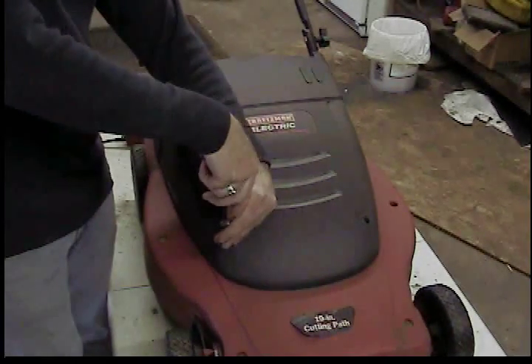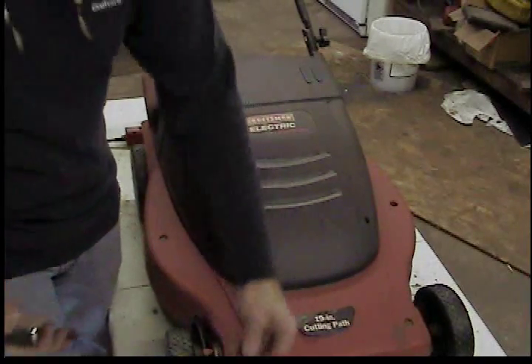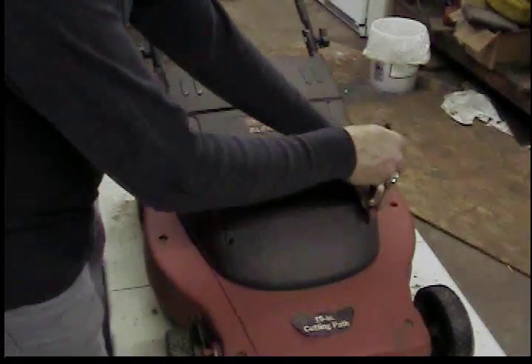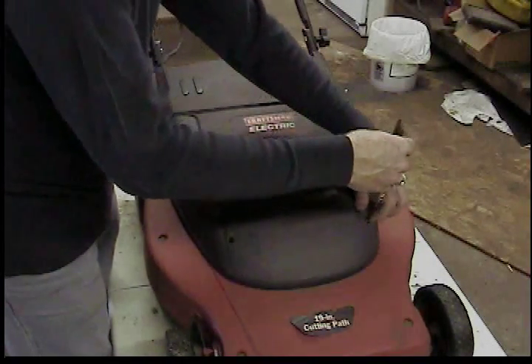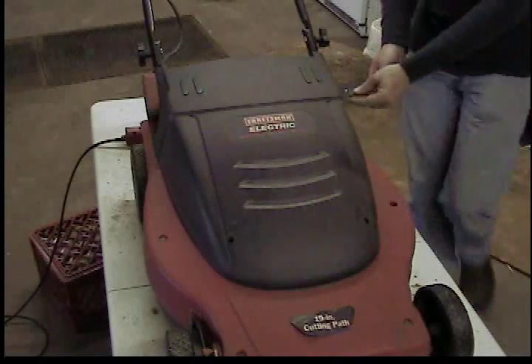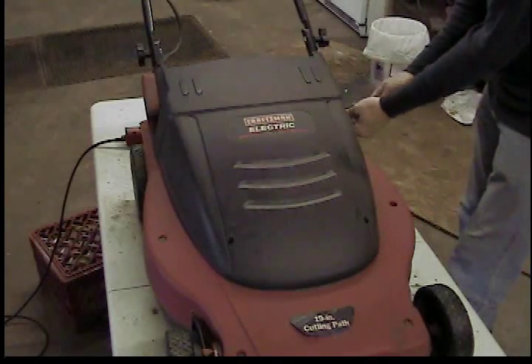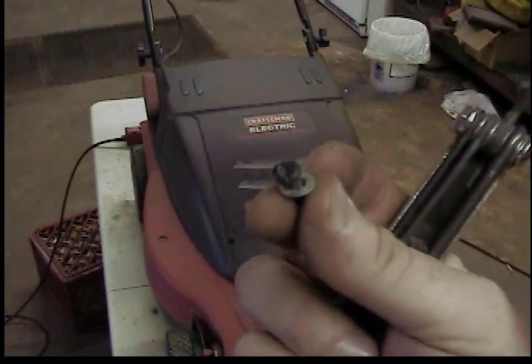First thing you got to do is take this cover off — it's four torx screws. If you're thinking about getting one of these mowers, it's fantastic. The thing is simple, it's light, it's quiet, it's smooth. It's a mulching mower with a bagger, or you can not use the bag.